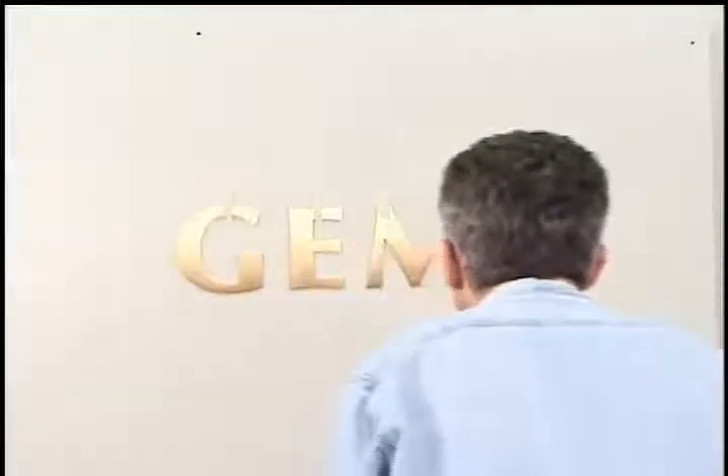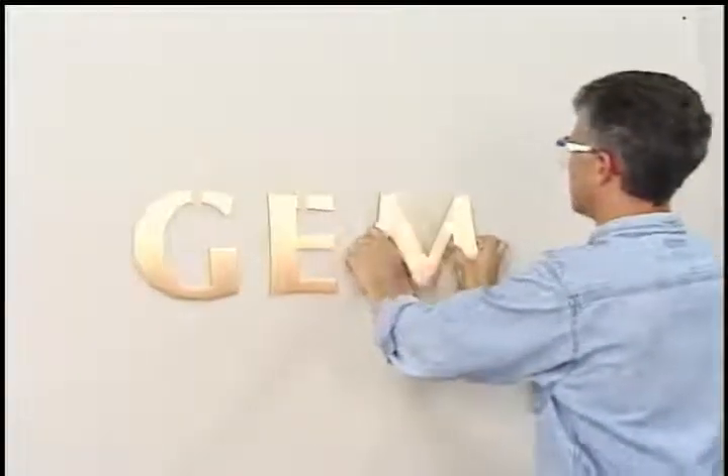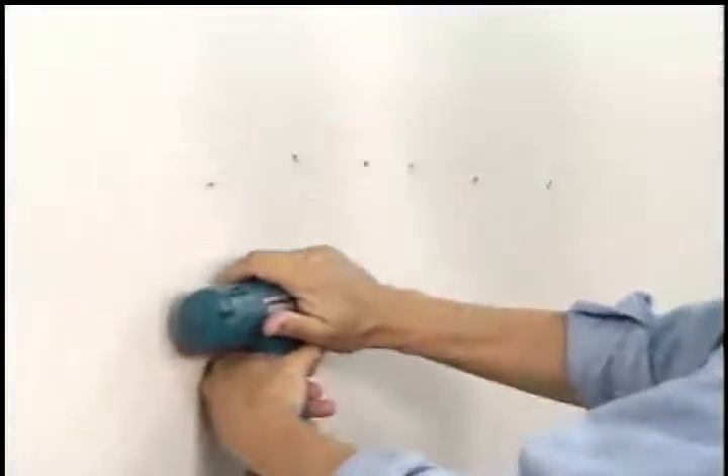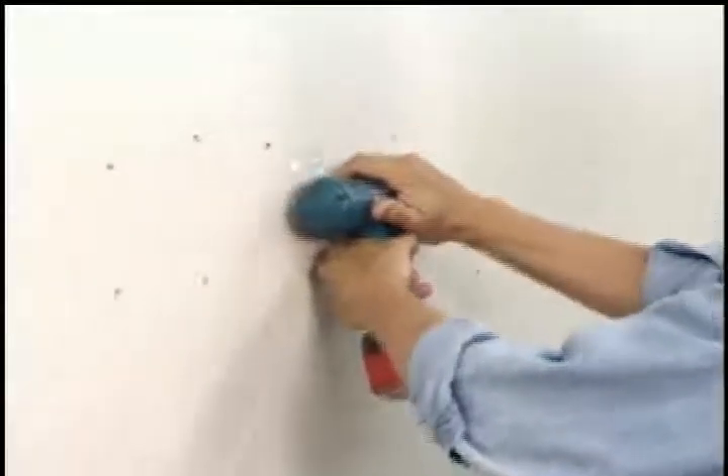Stand back and perform a final check for straight letters, spacing, and spelling. Make sure you blow out all of the holes using air from your drill, compressed air, or a turkey baster.